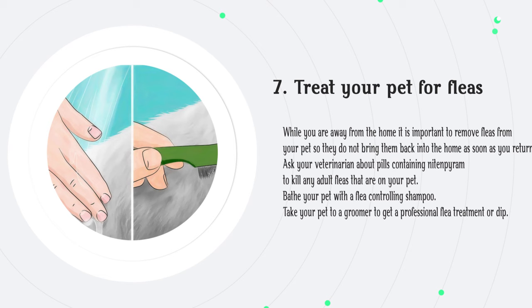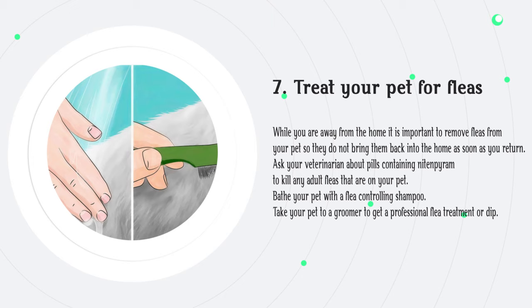Step 7: Treat your pet for fleas. While you are away from the home, it is important to remove fleas from your pet so they do not bring them back into the home as soon as you return. Ask your veterinarian about pills to kill any adult fleas on your pet. Bathe your pet with a flea-controlling shampoo, or take your pet to a groomer to get a professional flea treatment or dip.